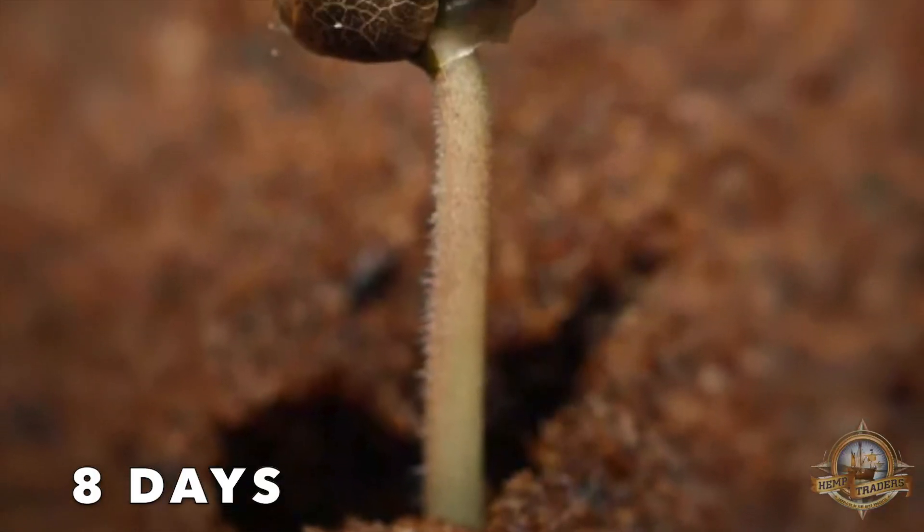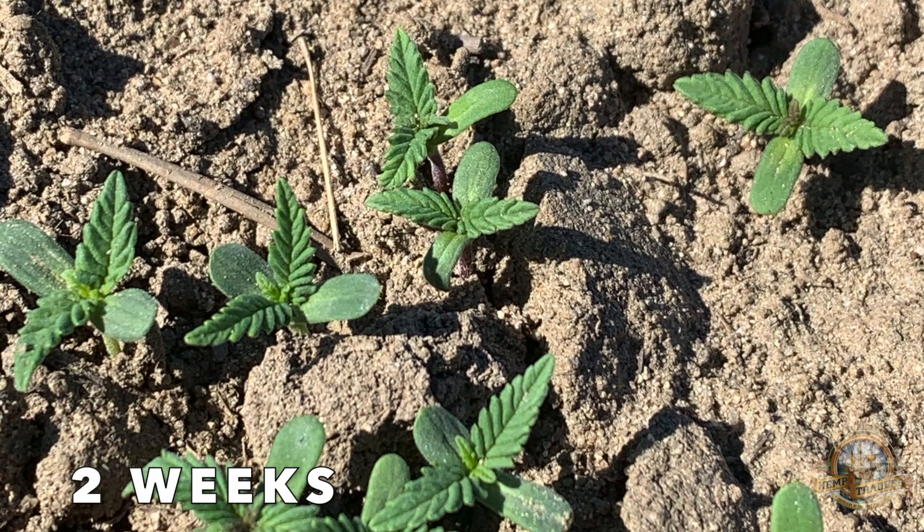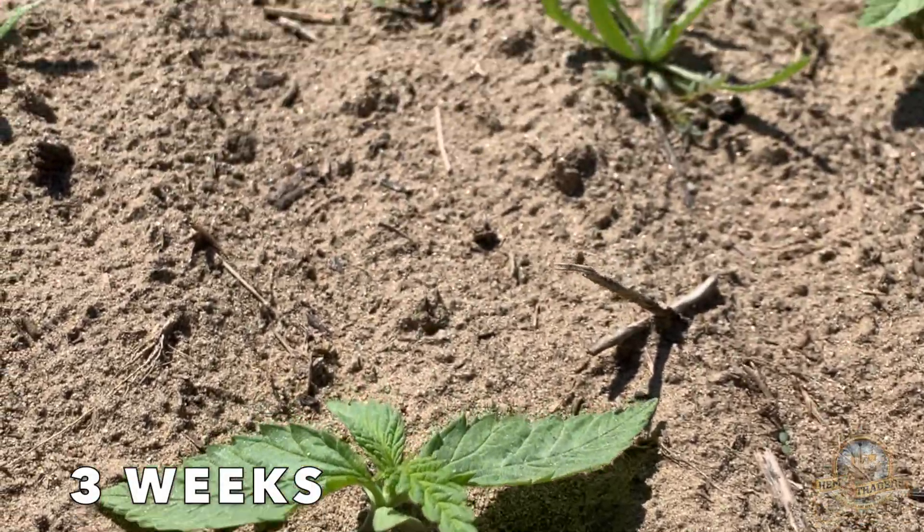The emergence of sprouts started at about eight days. And here they are at two weeks — aren't they cute? And here they are at three weeks.